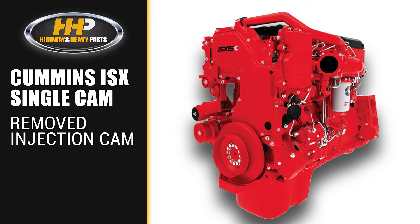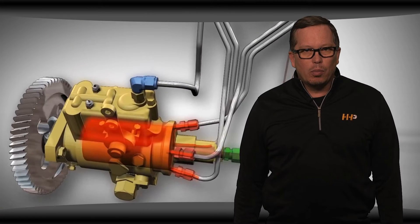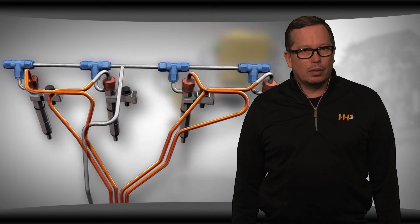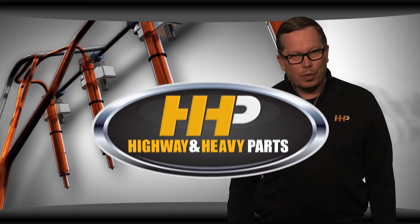Because of the design of the injection system and the immense amount of pressure, the load on the injection camshaft was heavier than the load on the valve cam. So removing that camshaft really removed a likely point of failure. Similarly, the change in design removed a heavy component out of the engine that took a lot of horsepower to drive it, so the move to a single cam engine actually made the engine more efficient. The move to a high pressure common rail system also allowed the engine to better meet emission standards, and you're getting more precise timing with this system to increase your efficiency and your fuel economy.